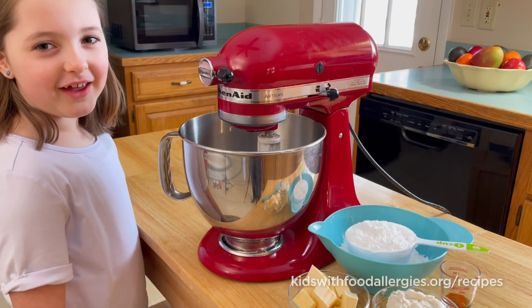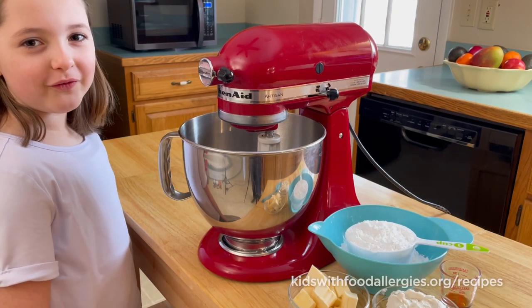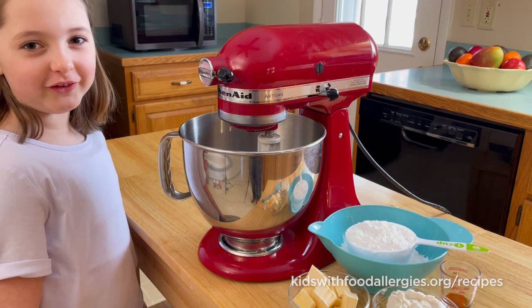Hi guys, welcome to Elena's house. I'm going to show you how to make milk-free cream cheese frosting. So let's get started.